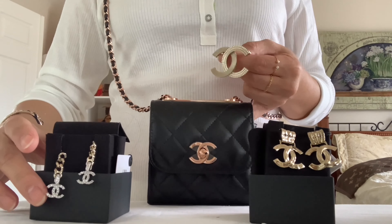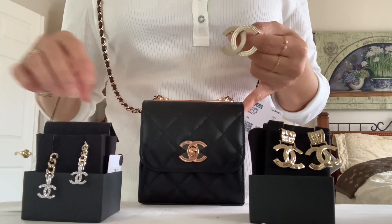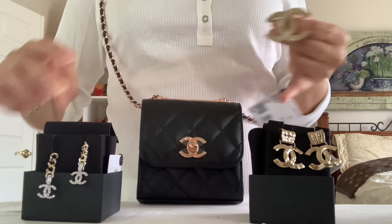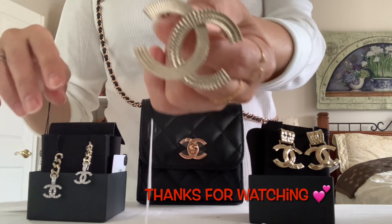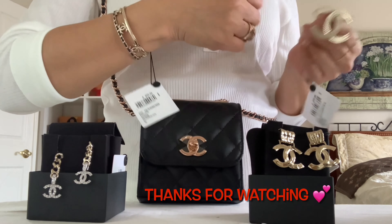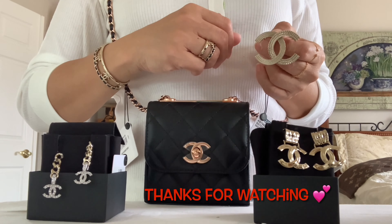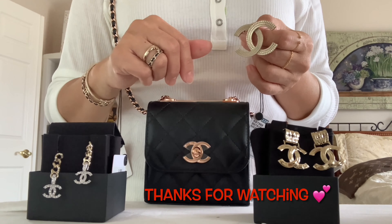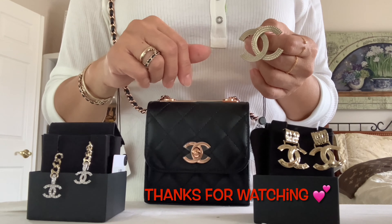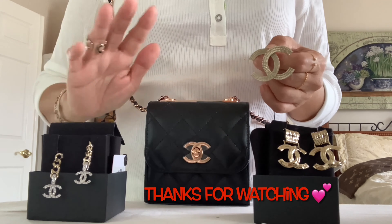So here are my reveals for you guys today: my mini trendy bag, two earrings, this golden fringe brooch, and my bracelet. Hope you enjoy my unboxing for today — if you did, give me a thumbs up, comment below, and subscribe to my channel to see more. Until next time, stay safe, bye bye!